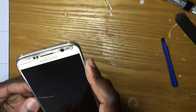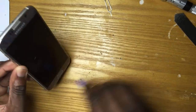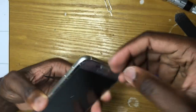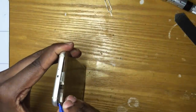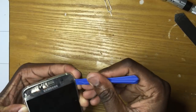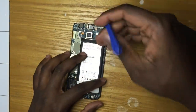When you want to go in for a water damage repair, you want to make sure that you do the procedure right after the event has occurred. You don't want to wait two or three months to proceed with this repair, because the longer you wait, the phone will get rusted inside and damage the internal components. You might end up spending more money replacing components such as batteries or the motherboard, which makes the repair more expensive.